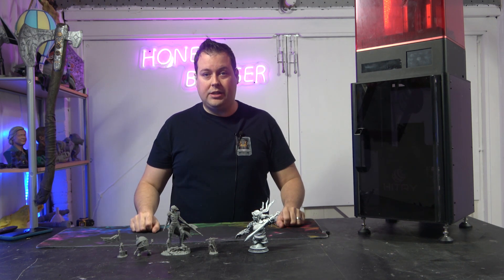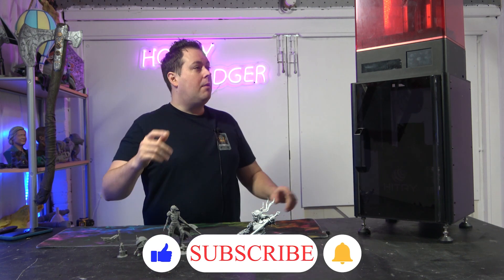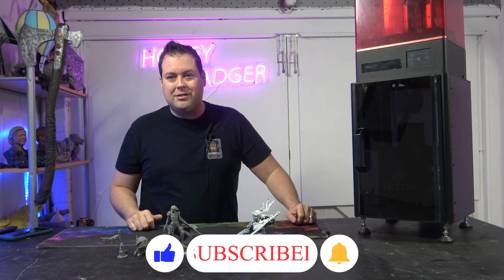Thanks very much for joining us. Let us know in the comments if you've got specific call outs that you want to do and we'll take you around the machine, let you have a little look at how it works. Thanks very much for joining us, guys. Speak to you later.